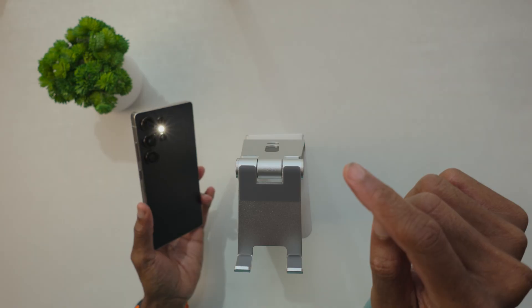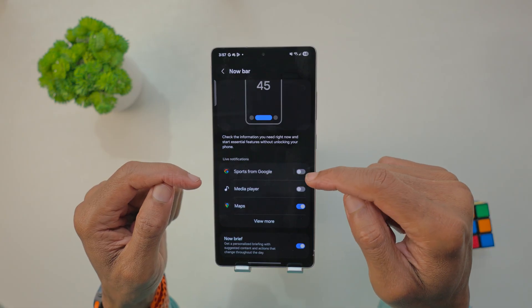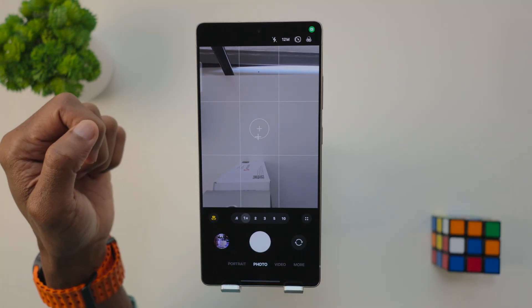While this is focused on the Galaxy S25 Ultra, a lot of these tips will work on other Galaxy devices too. Everything is timestamped below if you want to skip around, but I recommend watching through. Some of the best tips are the ones people usually overlook. And if you stick around to the end, there's bonus material all through the video.